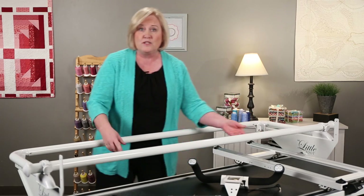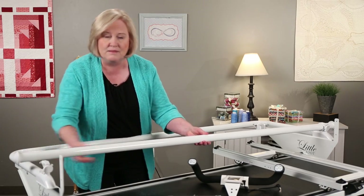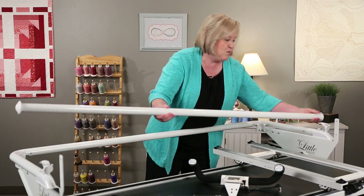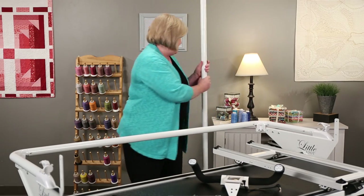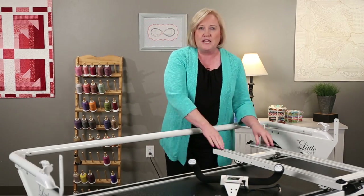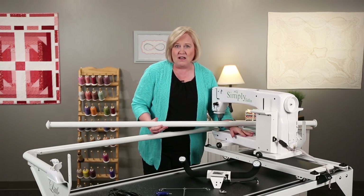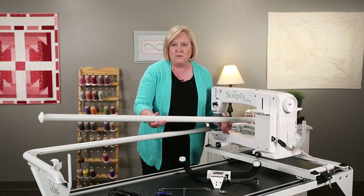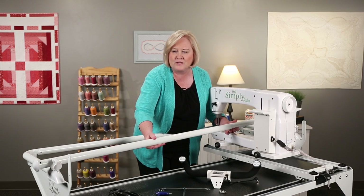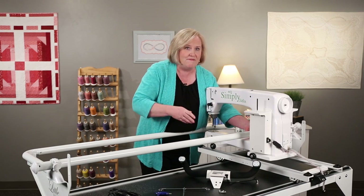The first thing we need to do is remove the rear pole. We'll loosen that tension knob so that pole can slide out, and we can set this aside. Then we need to bring the machine up to the carriage. Now that I've placed the machine onto the carriage, I want to take the rear pole and place it back into its brackets. I don't want this machine to buck off on the frame.